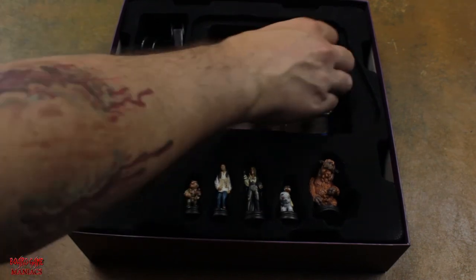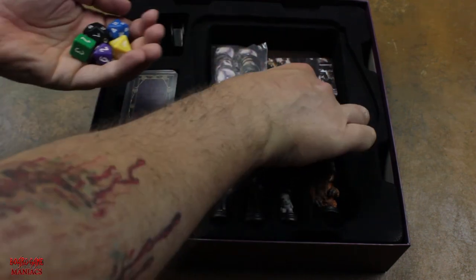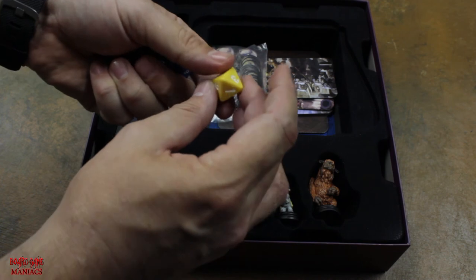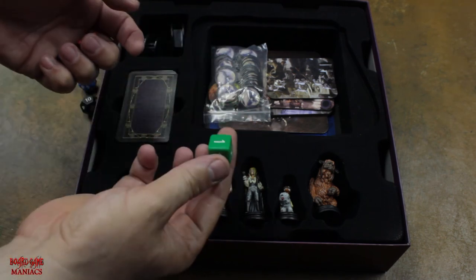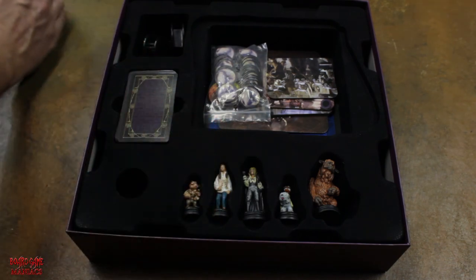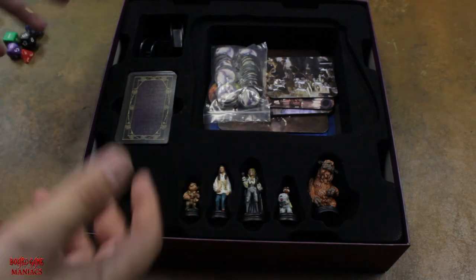Right out of the box, we have a multitude of different dice. You have a yellow die — I think this is a 9-sided dice — a 20-sided, 12-sided, 6-sided, 10-sided, and a 4-sided die. I'll go over everything about the dice in the gameplay when we actually play the game, so you'll be able to see everything in action.